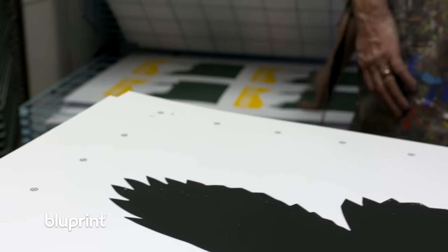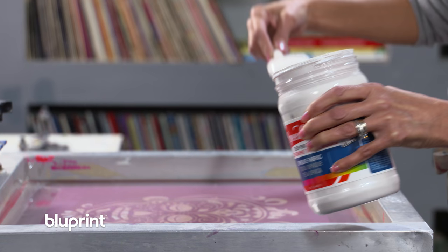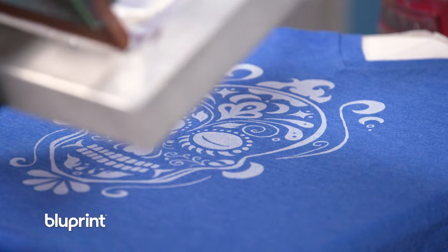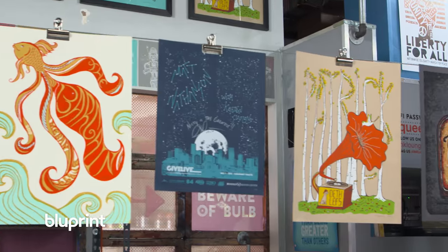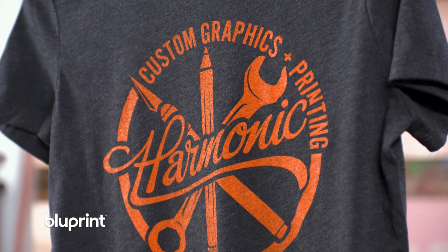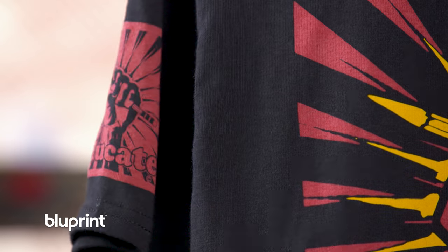One of the basic concepts behind printmaking is to create a consistent edition of prints, as opposed to a painting where each one is unique. In screen printing, we use a variety of techniques to create a stencil on a screen, then push ink through the mesh, printing colors one at a time in order to make multiples of the same image. You can use your own art to create fun, functional things, expressing your unique perspective while also having a consistent result.